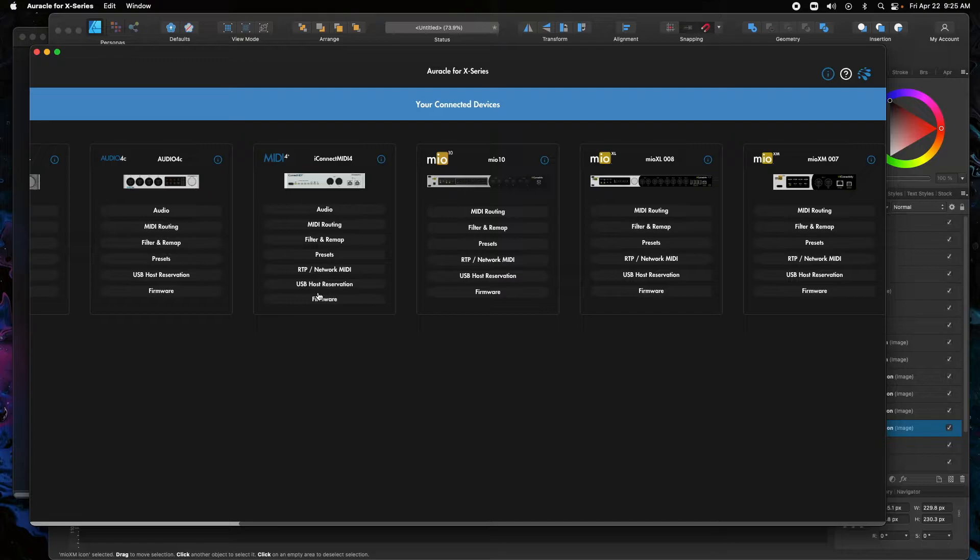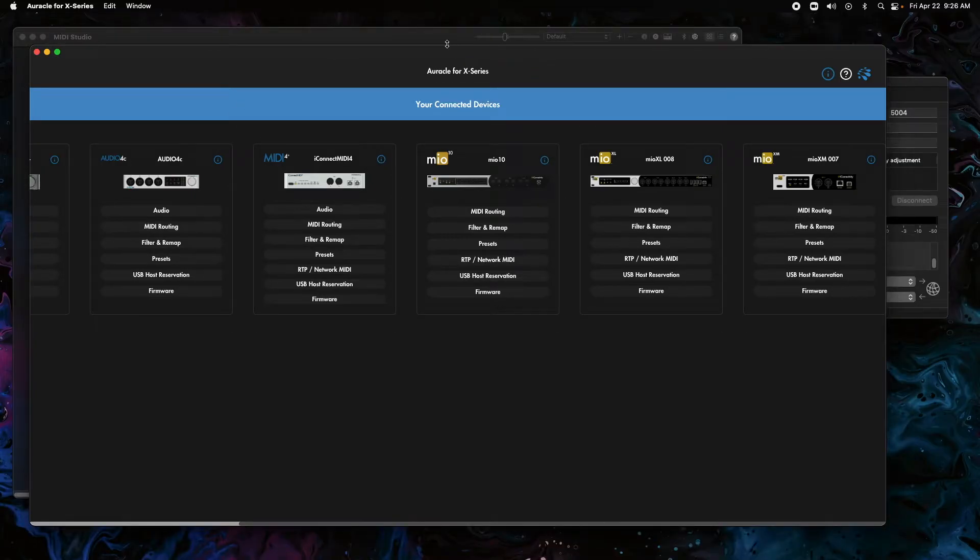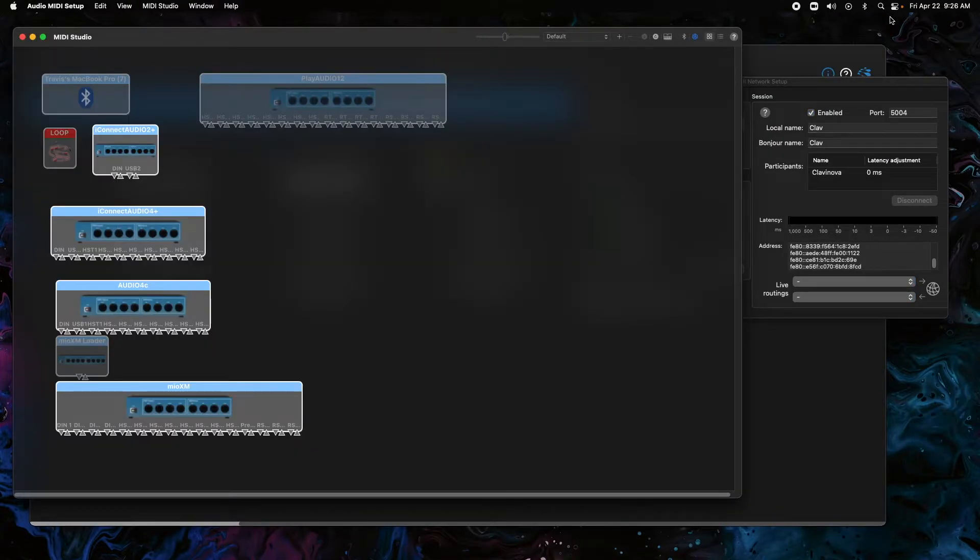The next thing we need to do, now that we have routing to and from the Ethernet port from the controllers, is connect the Ethernet ports to each computer. We're going to start on computer A — this computer I'm currently on. We've gone into Audio MIDI Setup. If you hit your Spotlight search on a Mac, you can find Audio MIDI Setup. If you're on a Windows computer, you're just going to use the RTP MIDI app for this.